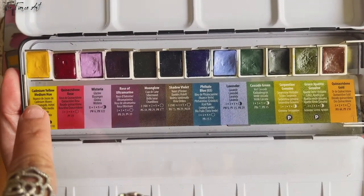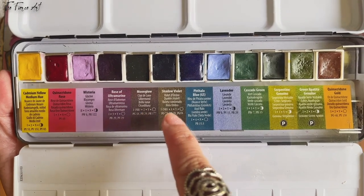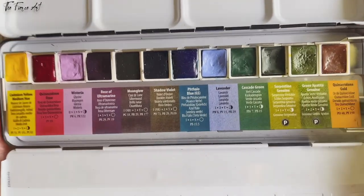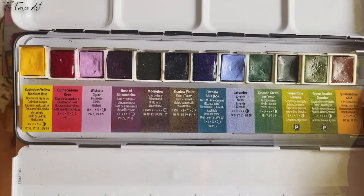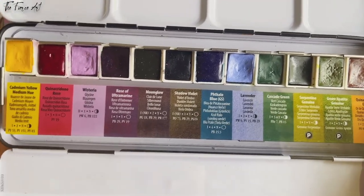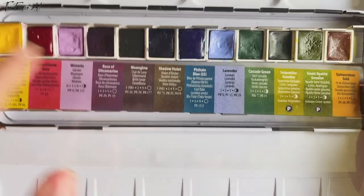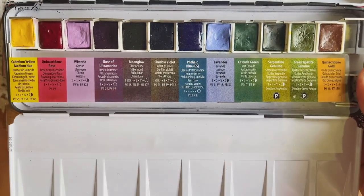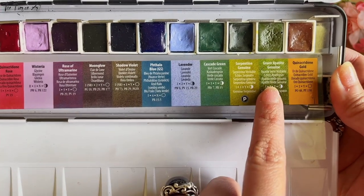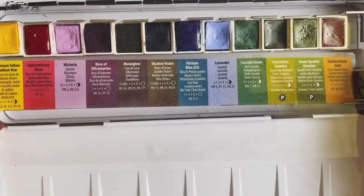Here are the colors: Cadmium Yellow Medium Hue, Quinacridone Rose, Wisteria, Rose of Ultramarine, Moonglow, Shadow Violet, Phthalo Blue, Lavender, Cascade Green, Serpentine Genuine, Green Apatite Genuine, and Quinacridone Gold. When watercolor companies create sets, we don't get a choice and most colors aren't 100% what we'd pick. But I really like the colors chosen here — especially Wisteria, Lavender, Quinacridone Rose, Cascade Green, Serpentine Green, and Green Apatite Genuine. I have no bad things to say because they're so wonderful.